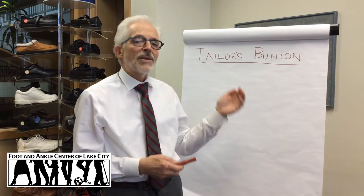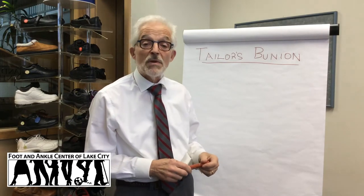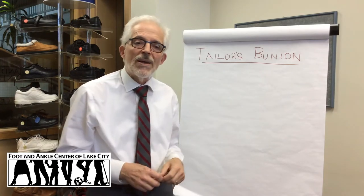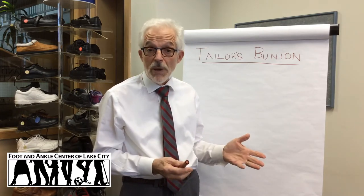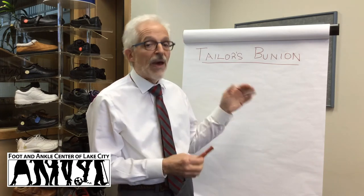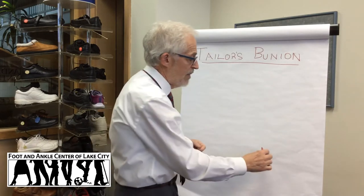I'm going to talk to you about Taylor's bunions. Another name for that is a bunionette or a little bunionette. The Taylor's bunion is a bump in the bone or a bump in your foot — it's probably all you see. So let's show you where that is with my quick rendition here of the foot.